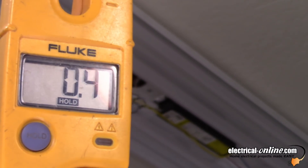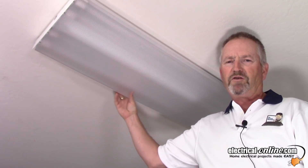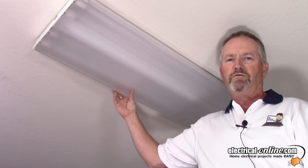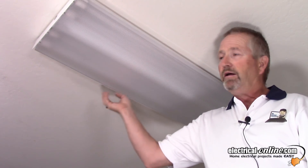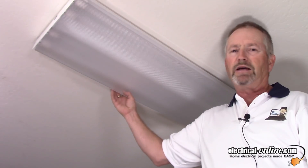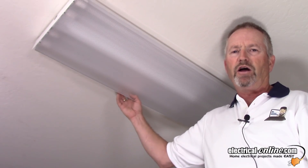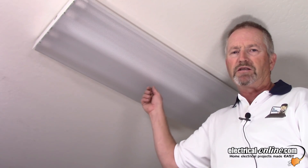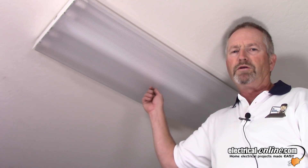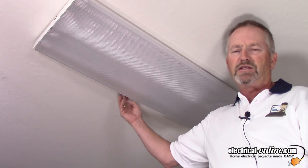I'm going to put everything back together — first the ballast guard, of course. I had to remove the tubes first, then put the ballast guard back on, then reinstall those LED tubes. There is a warning on the label that should face up, because the LED tubes are directional as opposed to the T8 fluorescents, which are not directional. So you want to make sure you install them 90 degrees into the tube holders and then turn them so that the label is up and the lens is facing down.